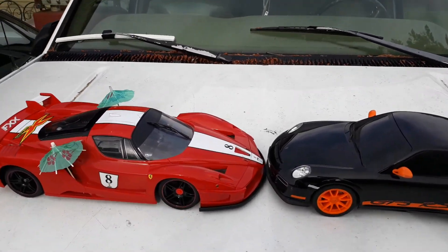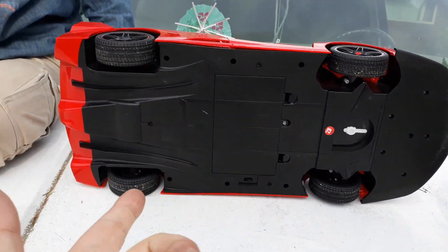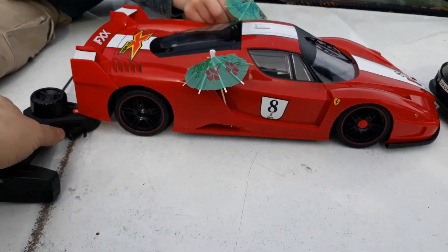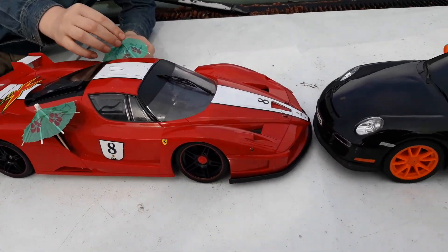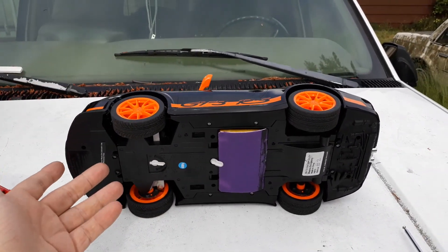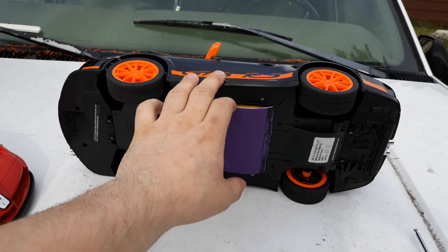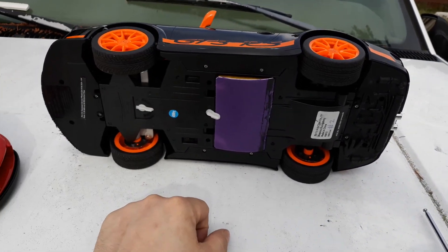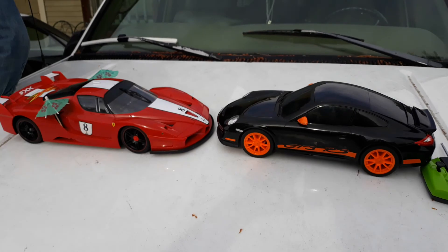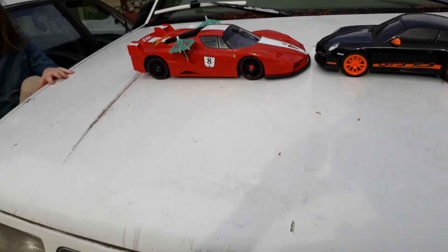Welcome back guys. We've got an XQ Ferrari FXX — it's meant for 9 or 7.2 volt but the tray is big enough for a 9.6, so we put a 9.6 in it, and I had a controller that worked perfect for it. We're also going to try a stock GT3 RS Porsche. This one was also meant for just 7.2 volt, but I jammed a 9.6 in and had to make my own battery cover because the battery tray was slightly smaller. We're going to compare these side by side and see which one's faster — I think this style might have had a faster gearbox.